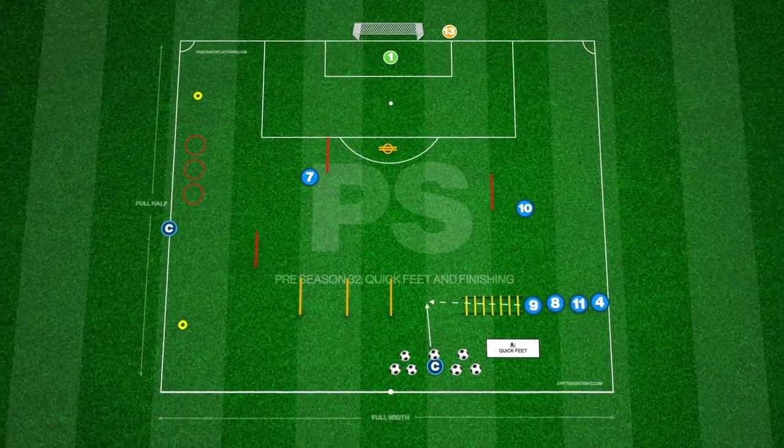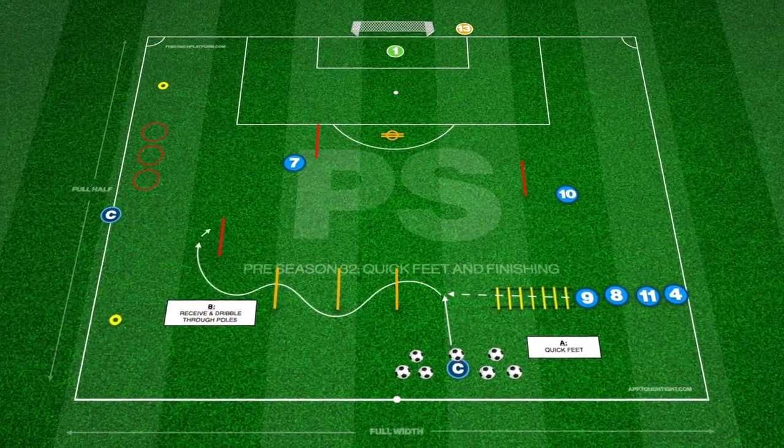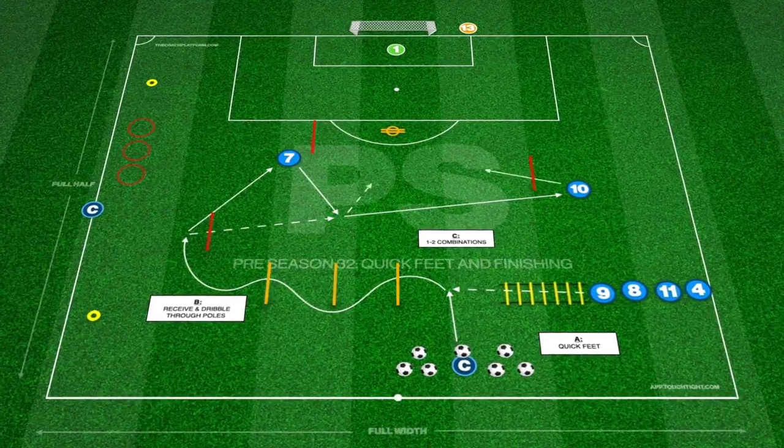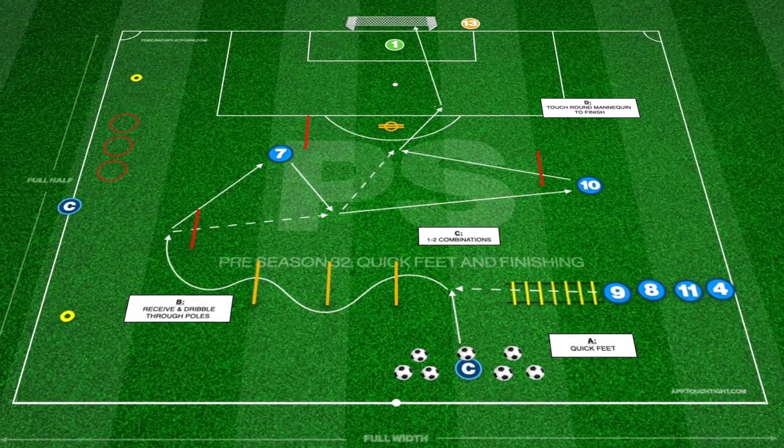This pre-season practice takes place in half a pitch and develops quick feet, speed and finishing. We begin with players performing footwork through agility ladders before receiving a pass on the move from the coach.